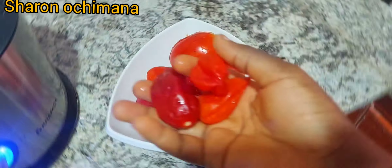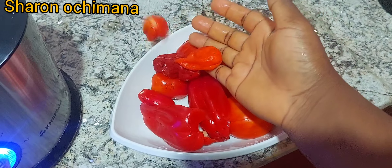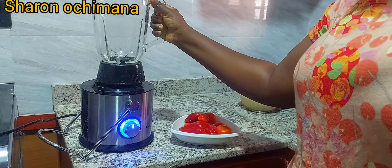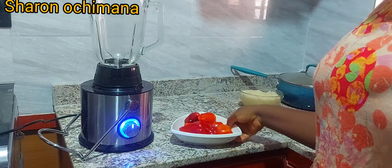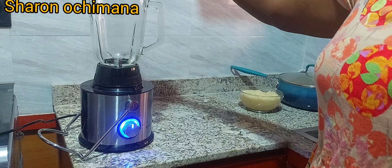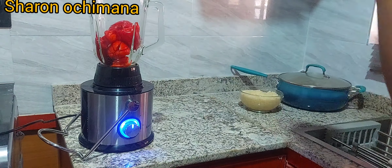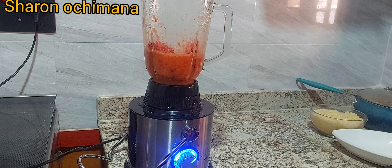This spicy pepper is called atarudo, or scotch bonnet. Now it's time to blend everything — onions, ginger, garlic, tomatoes, and bell pepper — all blended together. They'll release their flavors and that is what makes up the base of the jollof rice.